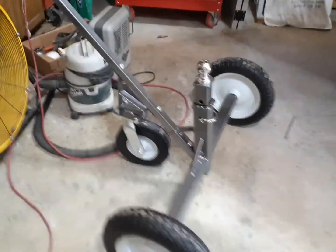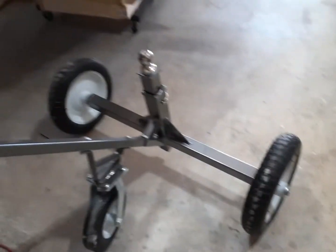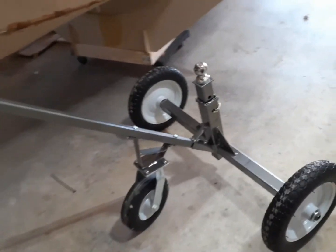Shop is a mess. I've got to clean up all these chips — make some good kindling. I got this in the mail yesterday for my trailer. Makes pretty easy work of pushing around that trailer.